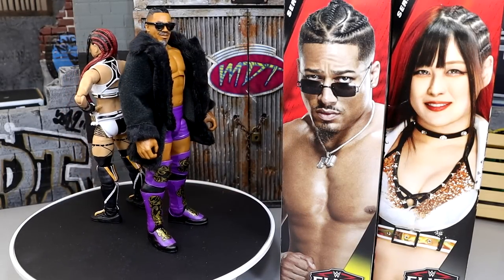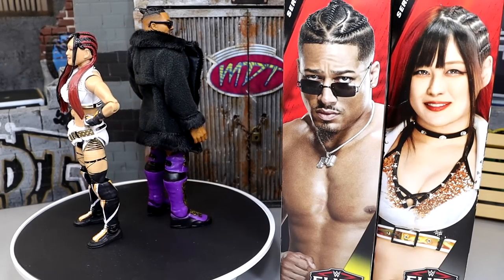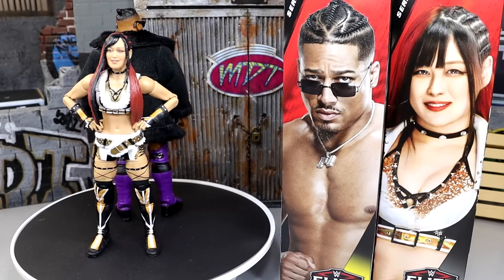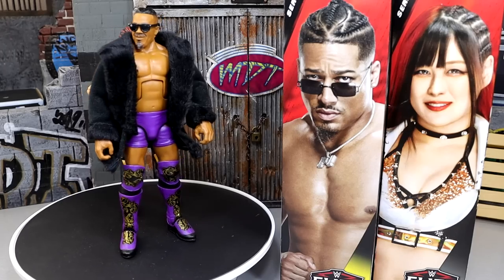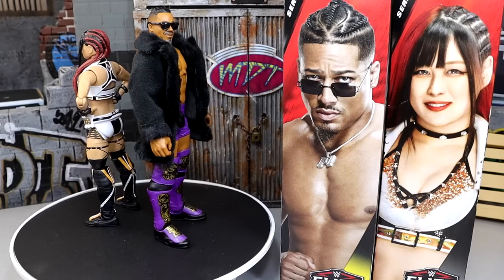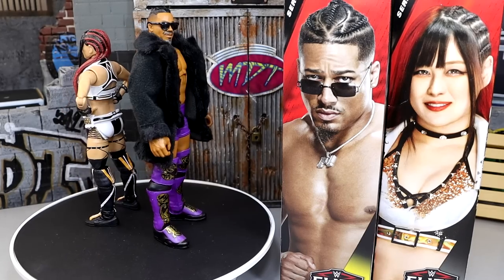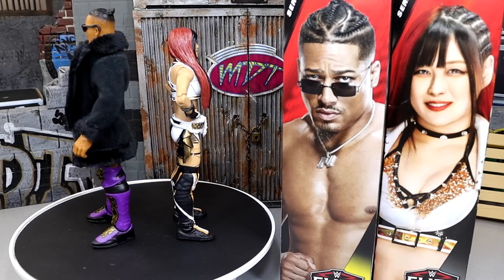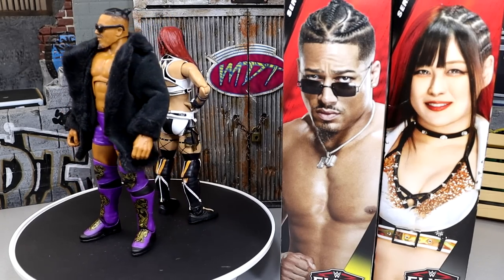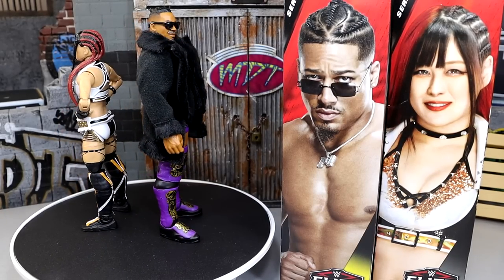Alright, so here's Io Sky and Carmelo Hayes out of their packaging — liking what I'm seeing so far. Will they remain perfect, and where will they fall in our ranking when we get to WWE Elite Series 105 ranking the entire set? We got some more reviews to knock out before we get there. But it should be a fun video when we finally do rank Series 105 because I think overall the set is very high quality. In this day and age with Mattel figures, it's very rare to find a figure that is completely off the mark — you're just picking through your favorites out of the litter. But we're going to dive into Carmelo Hayes first and then into the Io Sky figure after that.